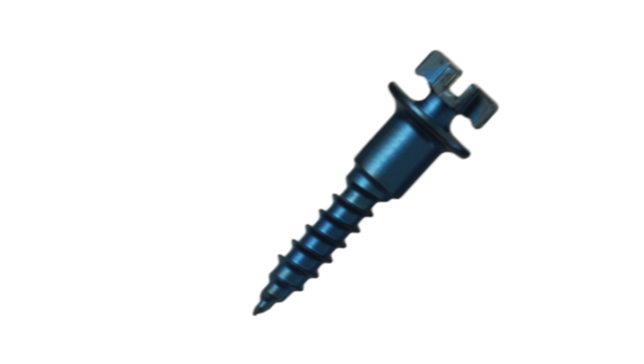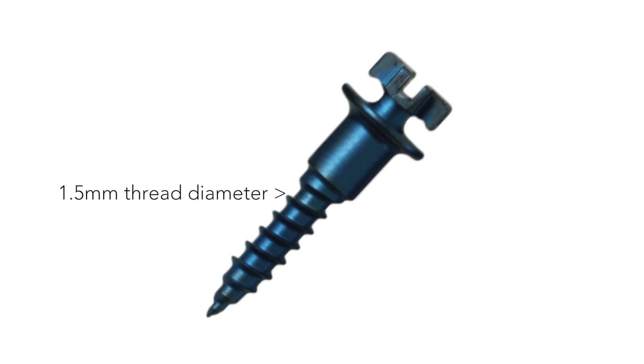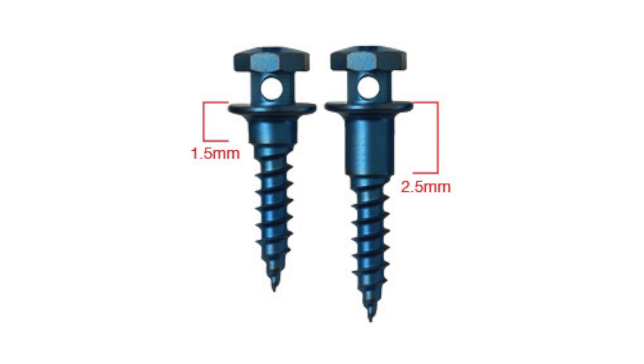All standard screws have a 1.5 millimeter thread diameter to permit placement without sacrificing strength, and come in either 6 or 8 millimeter thread lengths. You can also select from two soft tissue collar lengths for either buccal or lingual applications, either 1.5 millimeter or 2.5 millimeter.